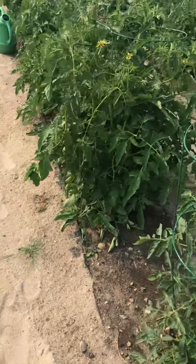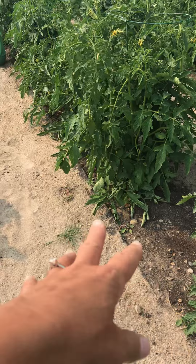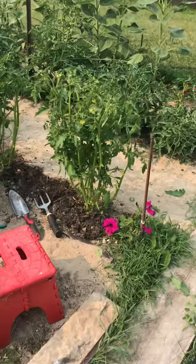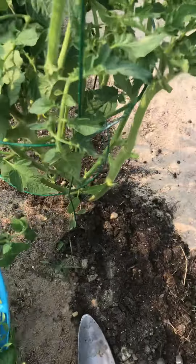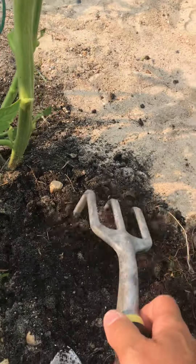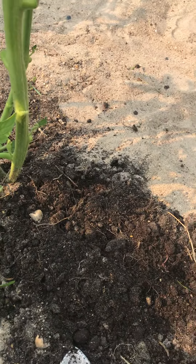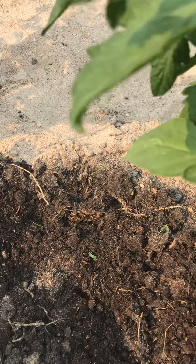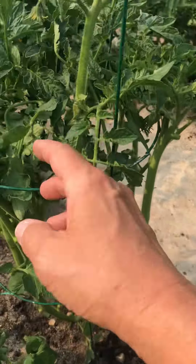Look at the other ones that haven't been trimmed — they're susceptible to problems. Insects can crawl up and all that. Now I'm making it light and airy underneath. I have to be gentle because the roots are right under here, but with all the sun and the air being able to get around these plants, this is going to be great.